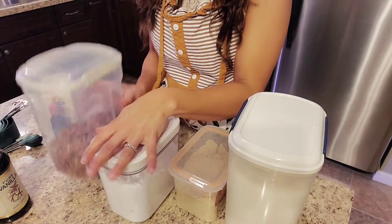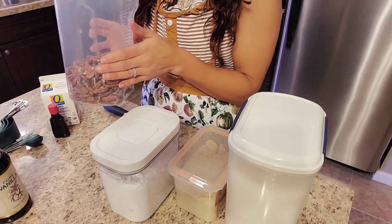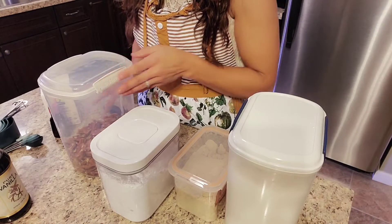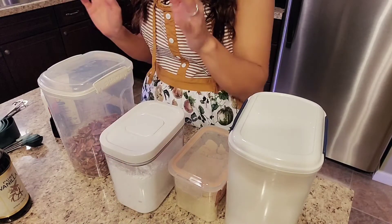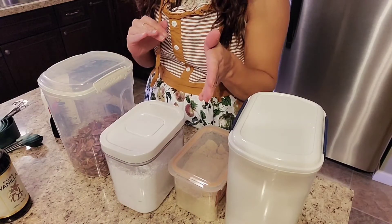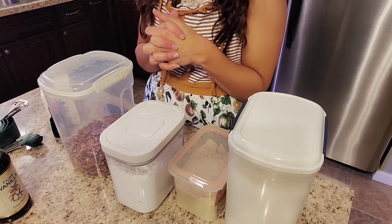Pecans — unless you have nut allergies, just skip it — but if not, pecans make it really tasty. And then you'll need powdered sugar, some milk or soy milk to substitute, and I believe that's about it.